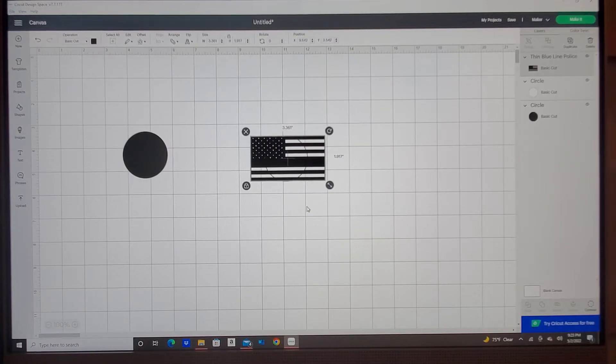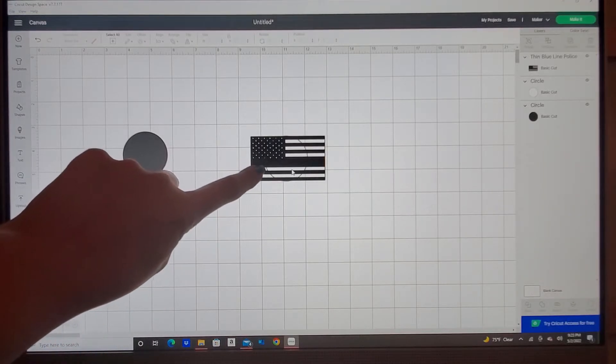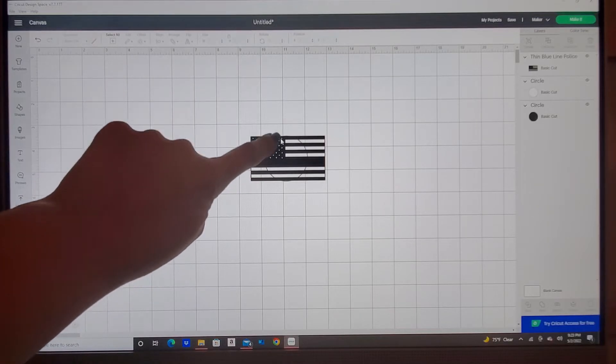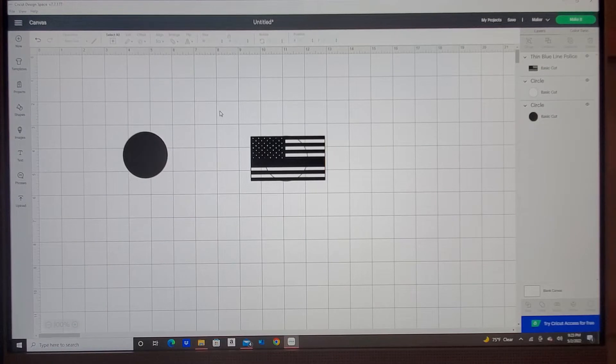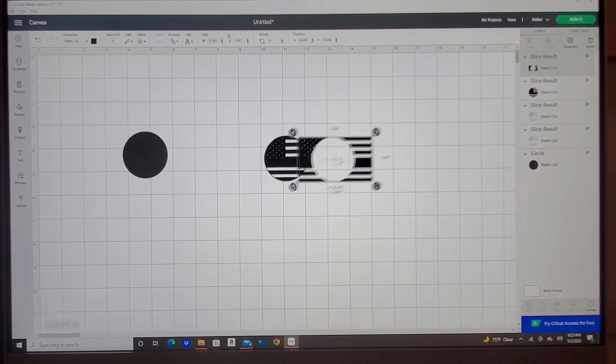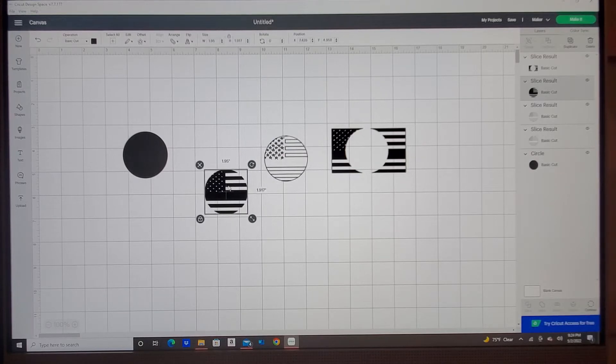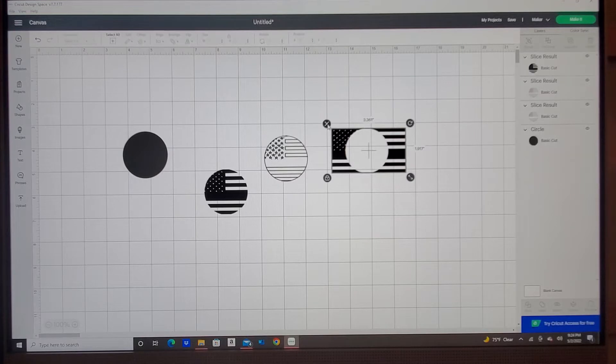I'm going to scoot this over just a little bit because this is the edge of your circle. Mine is a touchscreen computer so I can't touch it too much, but it looks like it comes over this way, so I'm going to catch a little bit of the flag with the stars here — that's what I want. I'll left-click to highlight both of them and come down here and click on slice, which cuts the circle out of the flag. I'll move the piece I want to keep and delete the ones I don't need.